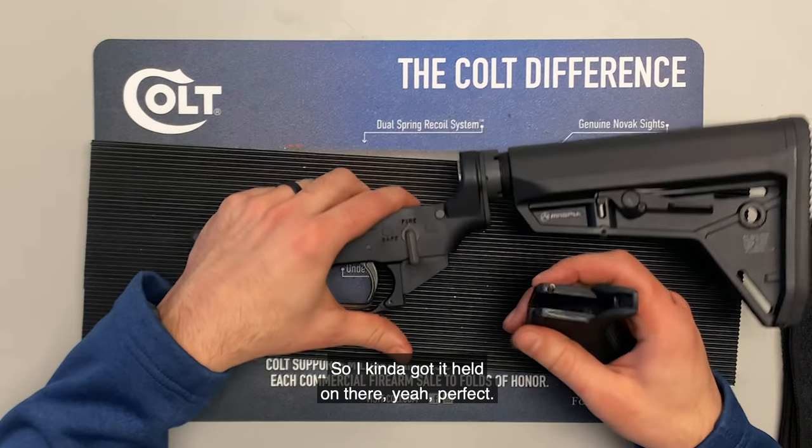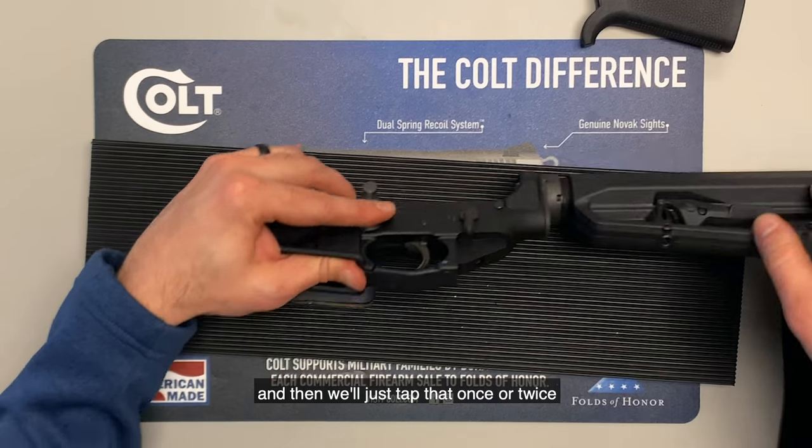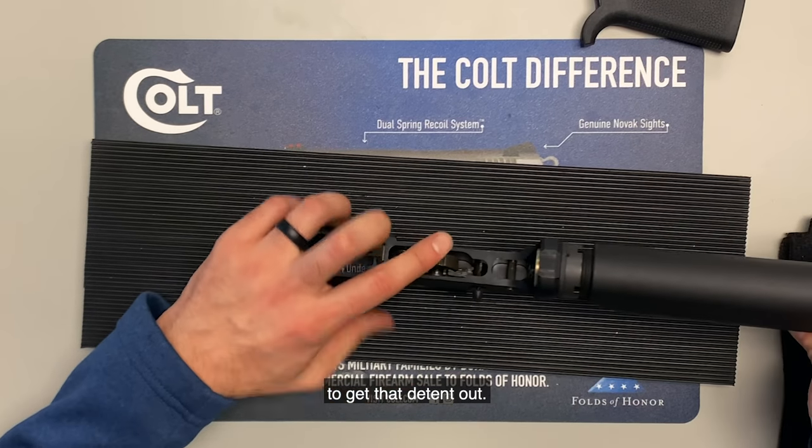The spring and the detent in the pistol grip holding the safety selector are going to want to fall out once you get this pistol grip off. So we're going to take that spring out — we don't want to lose that. Set the pistol grip aside, and then tap it once or twice to get that detent out.